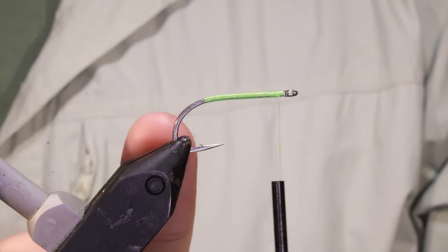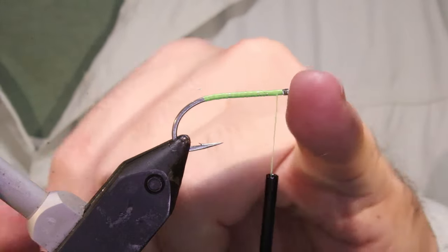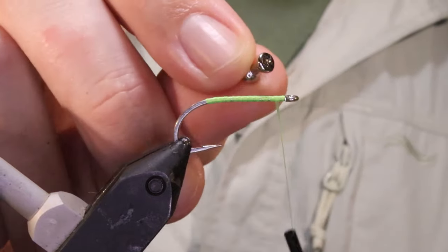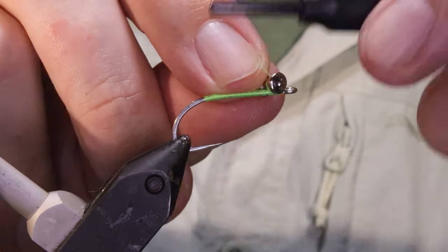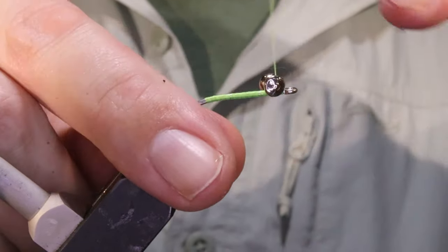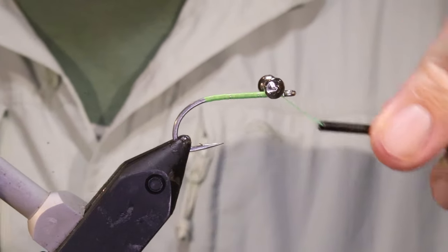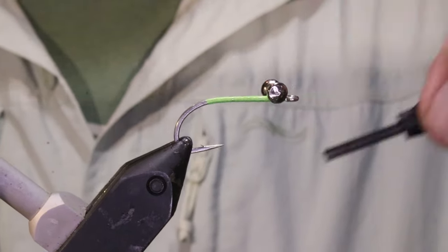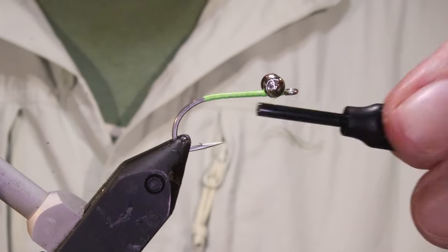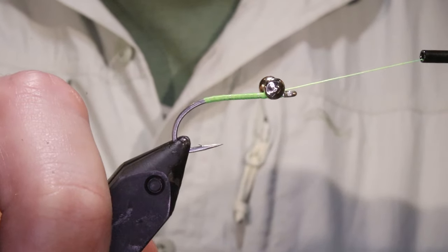So I've got my hook and my vise. This is a Gamakatsu SL11 3H and this is a size 6, but they're big 6s these SL11s — it's more like a 4 if you're talking about the standard Mustad. I'm going to tie on some lead dumbbell eyes. Obviously you can adjust these and weight them to suit. I'm going to tie them on and lash them — they'll come over the dumbbell under the shank, then over the shank and under the dumbbell. I'm going to put a fair bit of pressure on to lock that in.